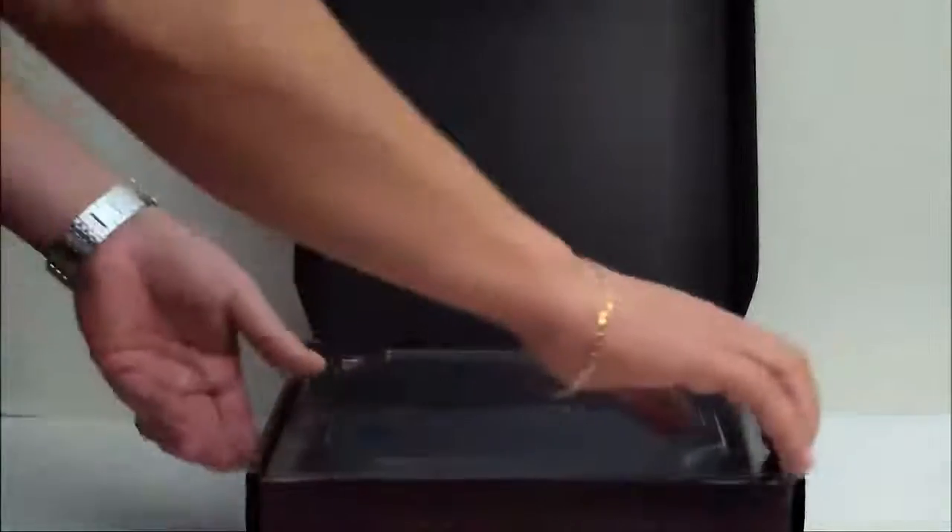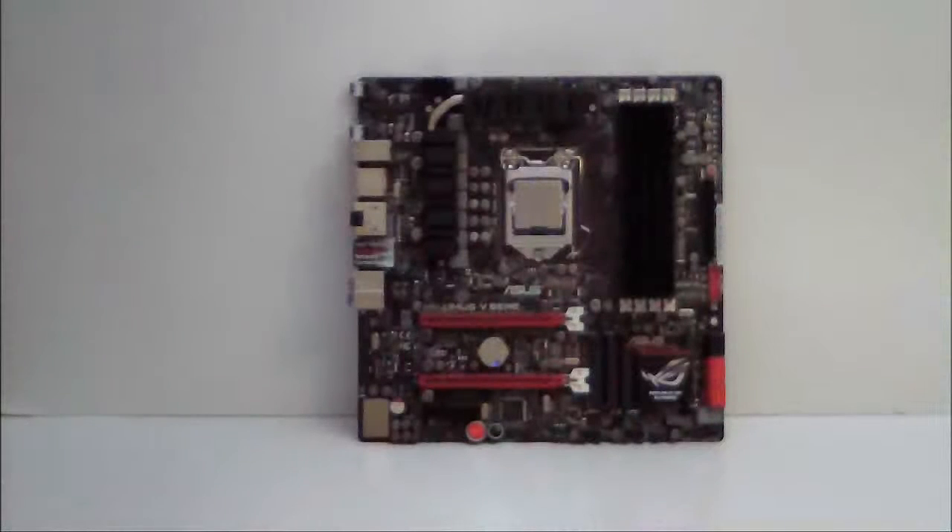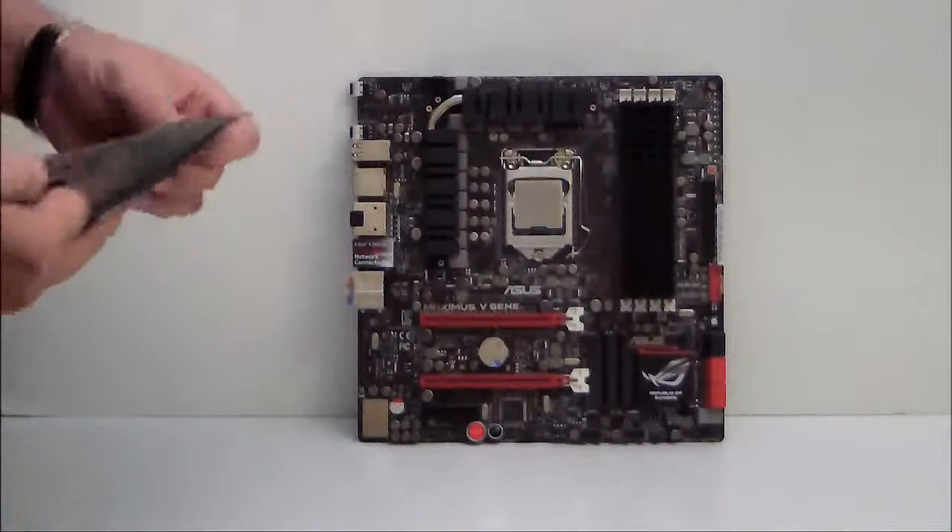When we open the box, of course the motherboard did come inside of this box here. We'll take a look at what comes with the accessories of the motherboard first.